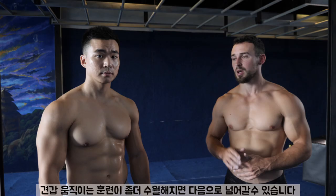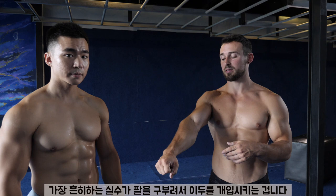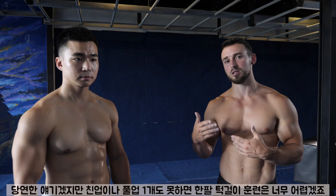Once you feel comfortable with the scapular engagement — and by the way, your elbows are not bending. This is straight-arm scapular engagement. It's a big mistake that a lot of people make. They'll rely on their biceps to control the movement. Try to keep your arms straight. Then you'll start to think about bending your elbows and working toward a chin-up. Obviously if you can't do a single chin-up or pull-up, then it's going to be hard to work toward a one-arm chin-up.